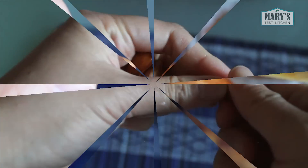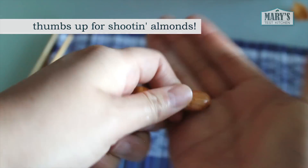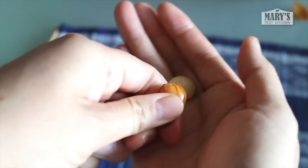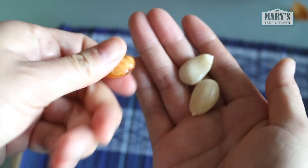In the morning, drain out the water and get the skins off your soaked almonds. Just pinch the skins and they usually come right off. If the skins are stubborn, you can fill the jar with hot water and immediately drain — but be careful not to burn yourself. Now the skins should come off easily.